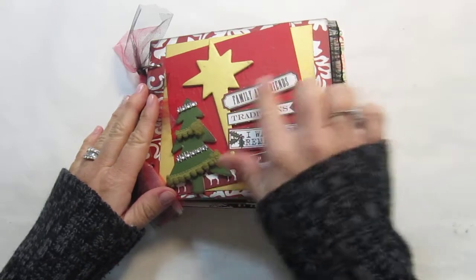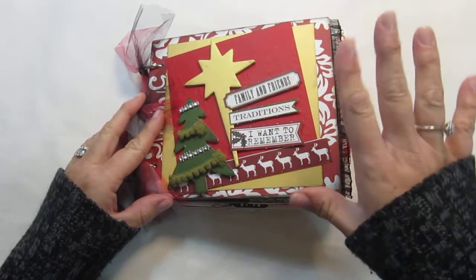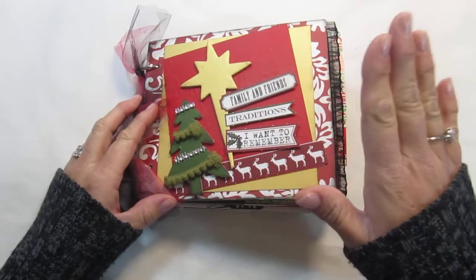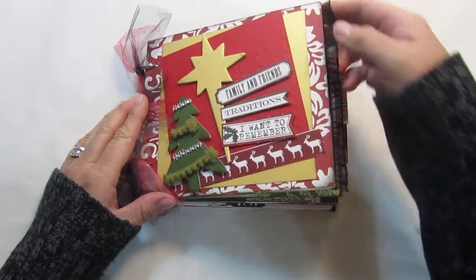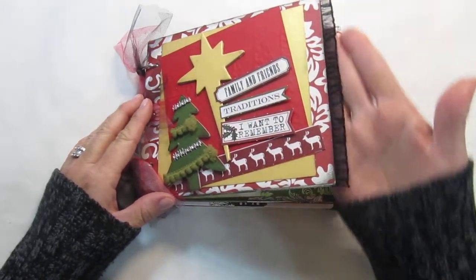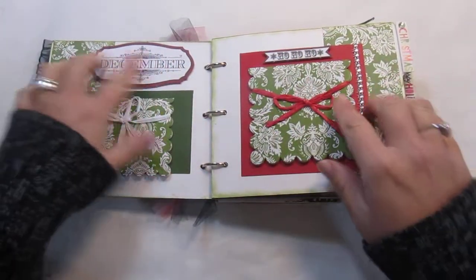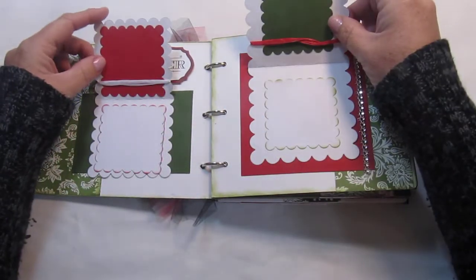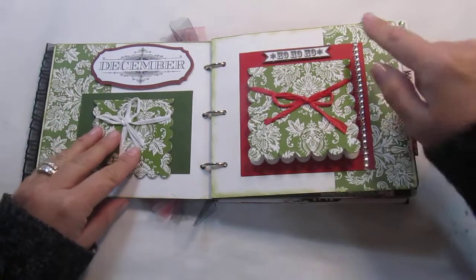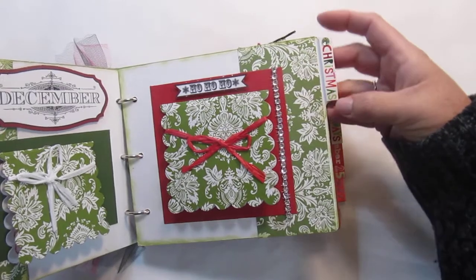The front here just has some little tags on it — family and friends, traditions, and I want to remember. This particular album is called Family and Friends, so if you're looking for it on YouTube or my blog, that's what you would find. Again it is similar; it has a black lace on here. Now these are different tags than the other ones as well. We've got December and a Ho Ho Ho, and then these little flaps open up for pictures and journaling. It's got some real cute bling on it and then the little tag here says Christmas.